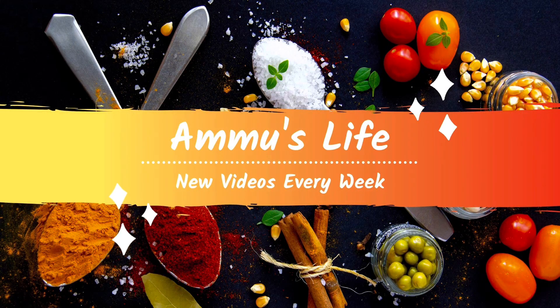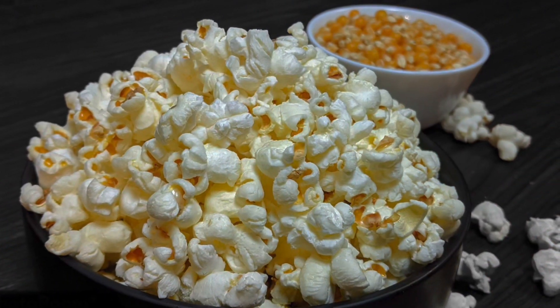Hi friends, welcome back. I am here to cook the recipe for a tasty popcorn.